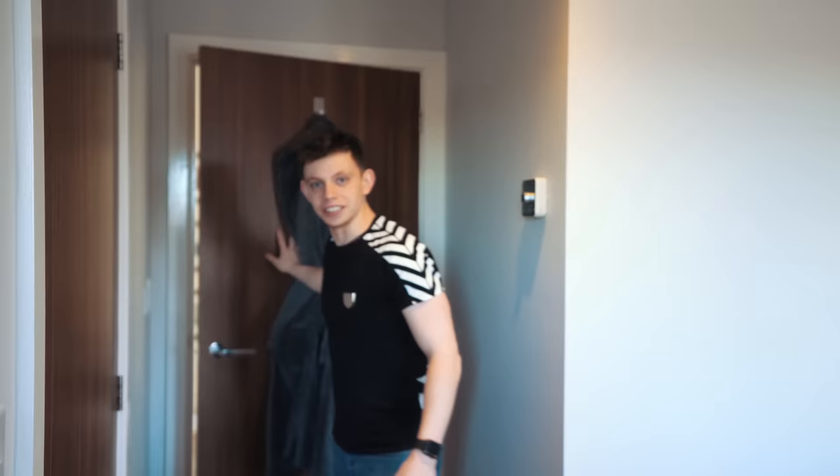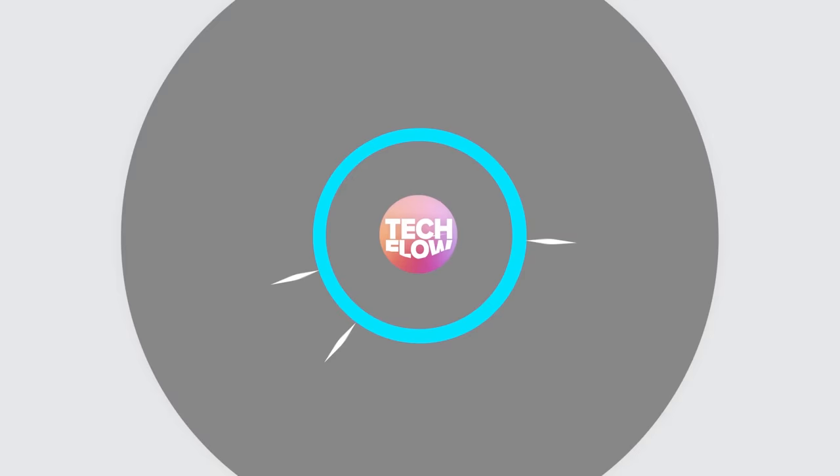So, Tech Flow - well, it says it in the name, doesn't it? It's primarily a tech channel. Today we're reviewing a smart bed, so let's get straight to it.